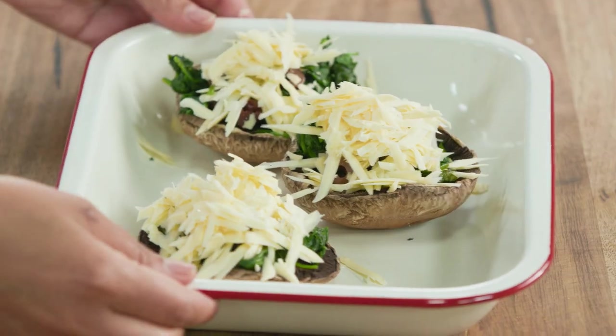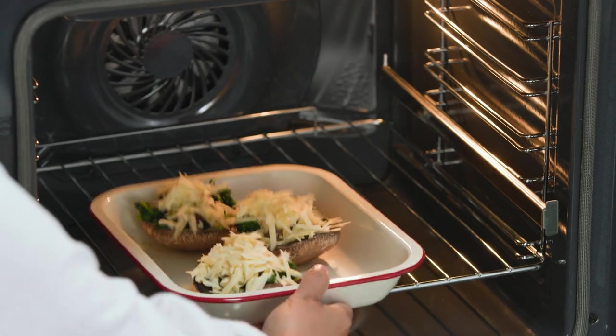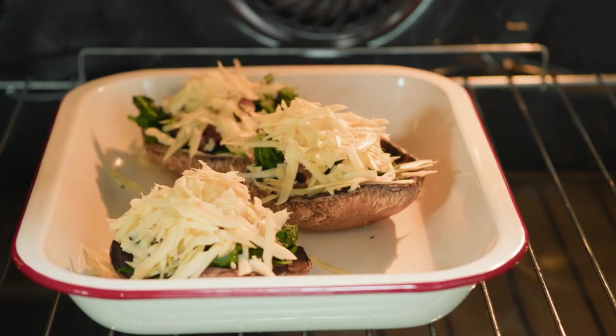I'm going to pop that in the oven at 180 degrees for about 20 minutes so it all melts down, a bit of pepper on top, and we're going to be good to go.